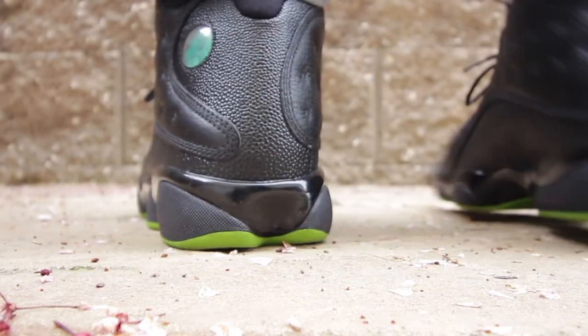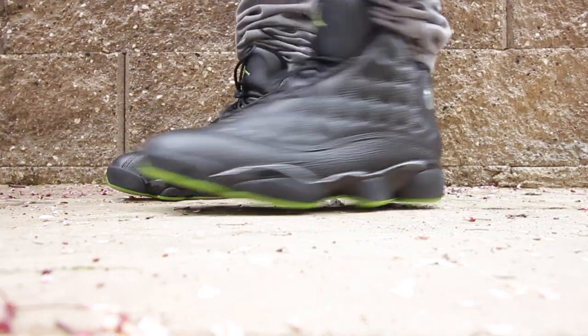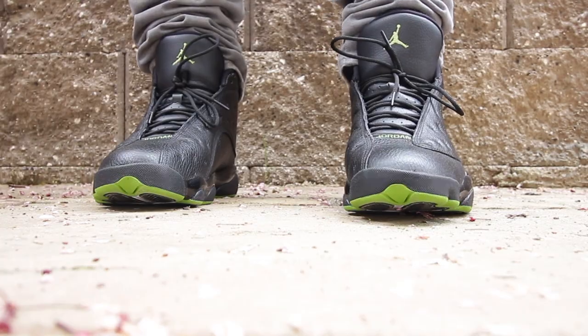When it comes to Air Jordan 13s, they definitely fit me a half-size down, but that's just me though. They fit me analogous to my Air Jordan 1s. For you guys, I would suggest going true to size or trying the sneaker on.